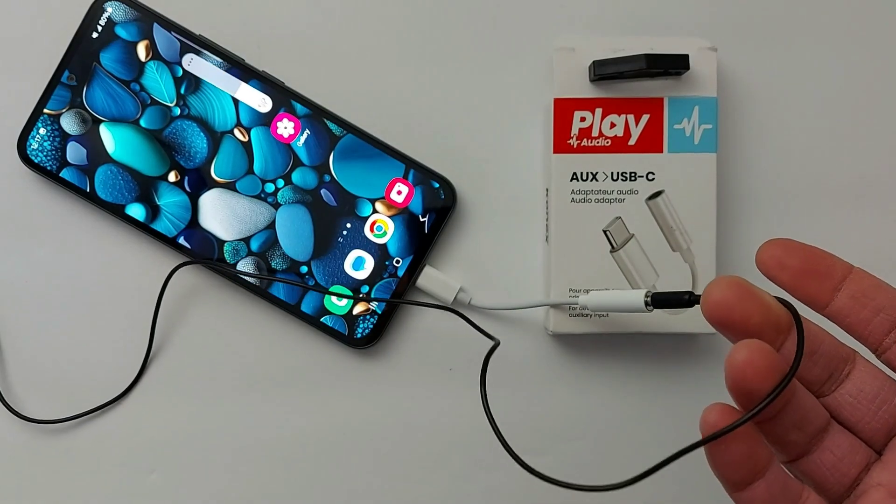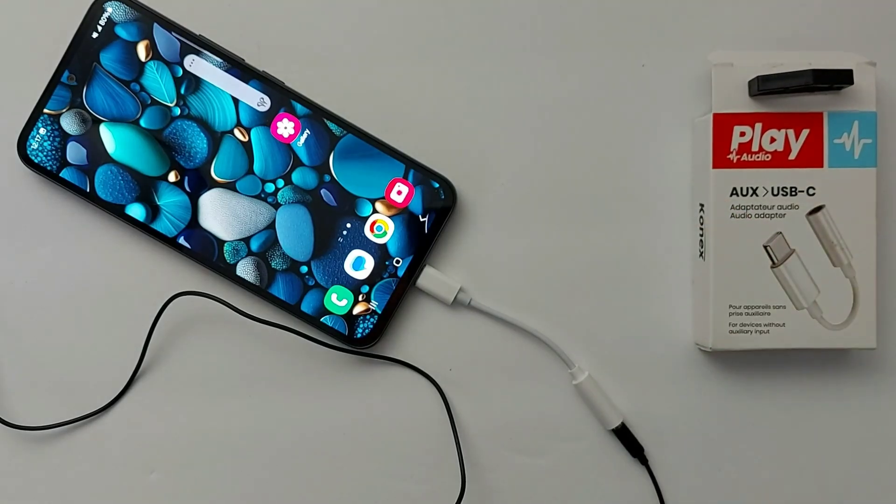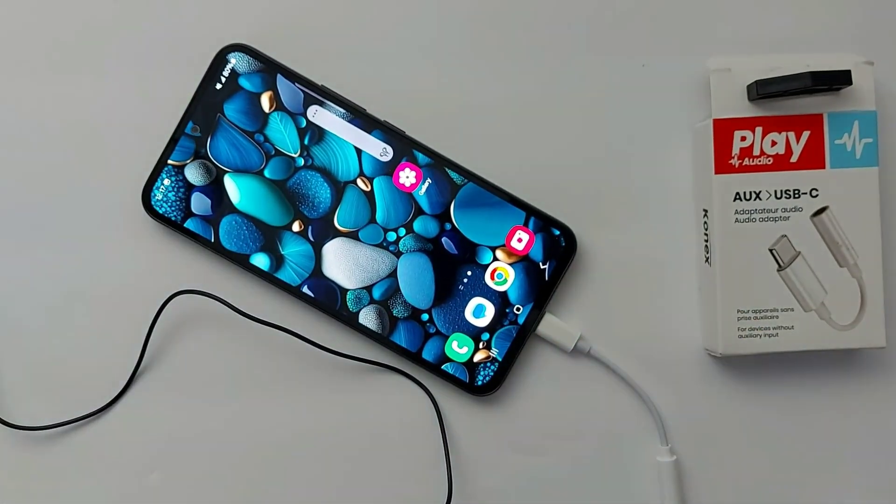There are plenty of other more modern ways to connect your phone with wireless audio devices via Bluetooth. I hope this helped you find a way to finally connect a wired jack device to your phone or tablet. Please subscribe, like, and leave a comment. See you in the next video.